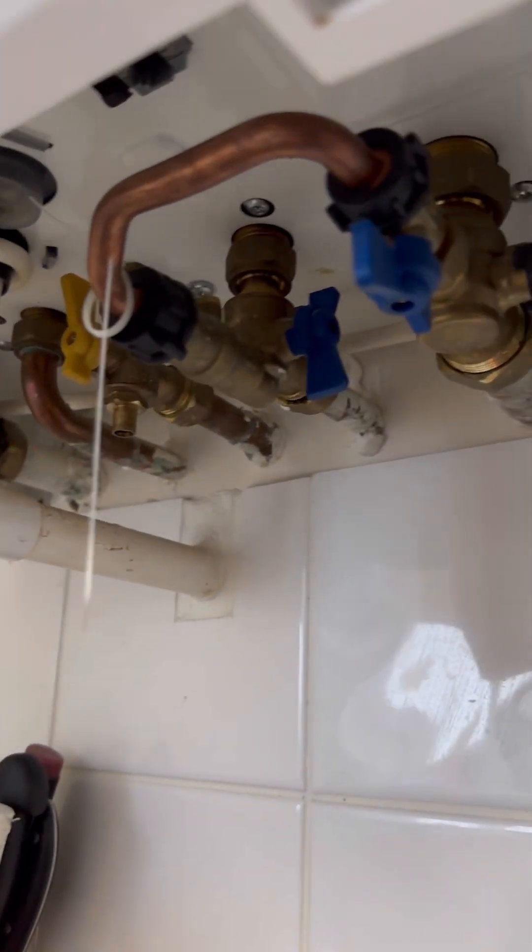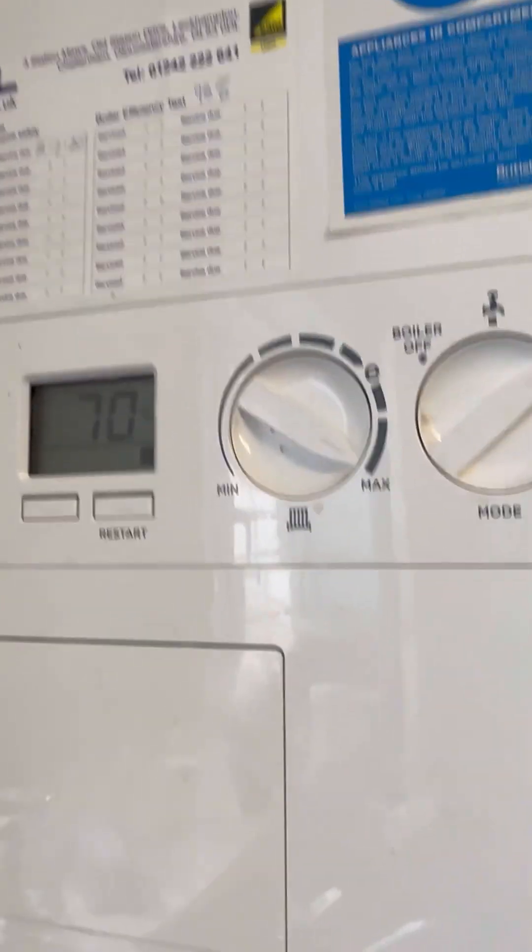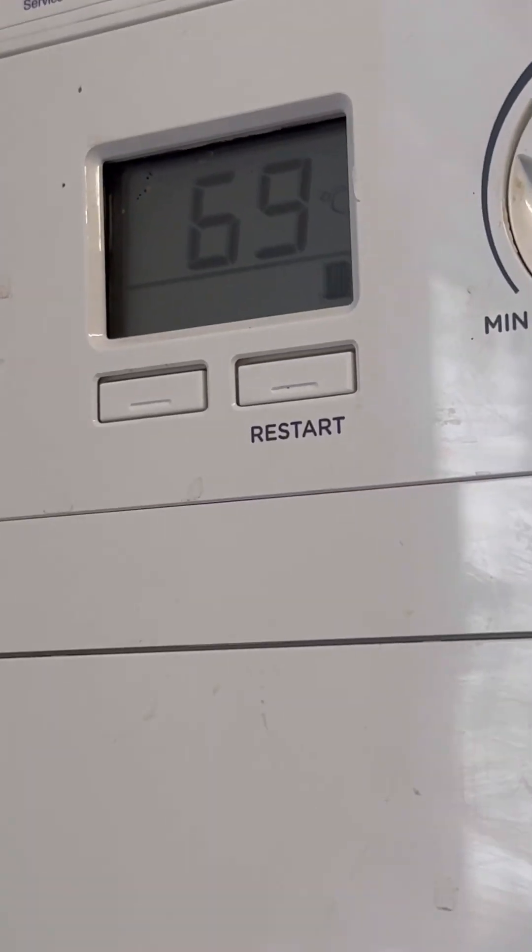And then it dawned on me - the customer said the radiators downstairs weren't getting hot so they thought it was a pressure problem. They said they topped up the pressure. Obviously they hadn't turned that return back on. Common thing on the Ideals. Now it starts circulating.